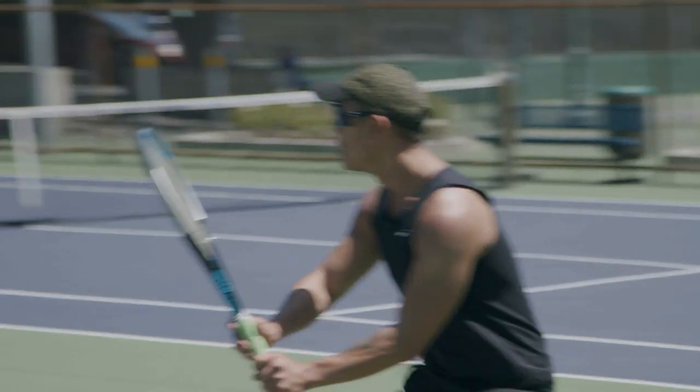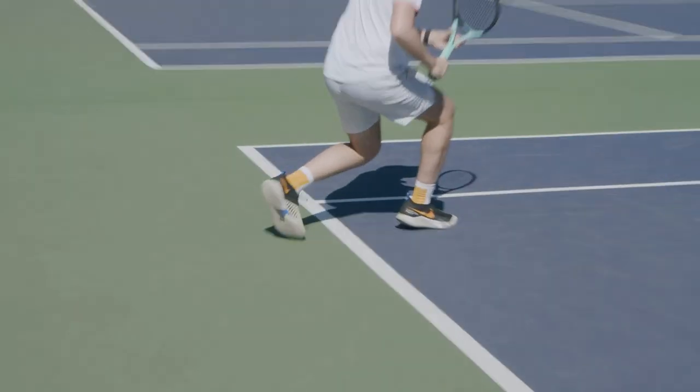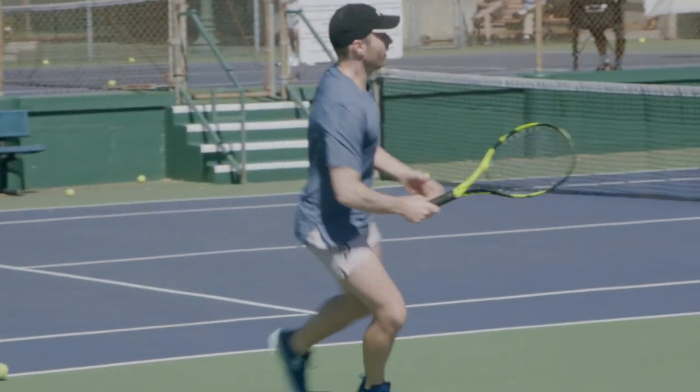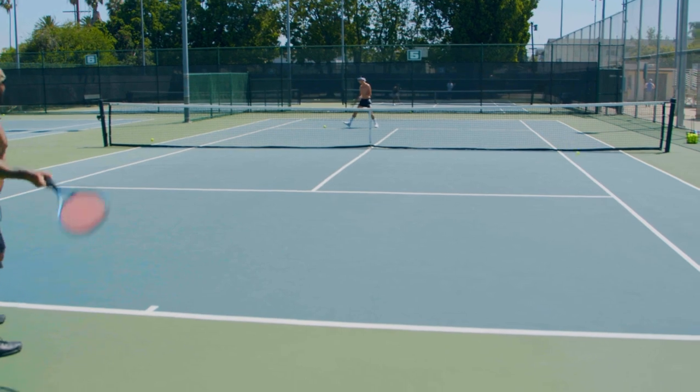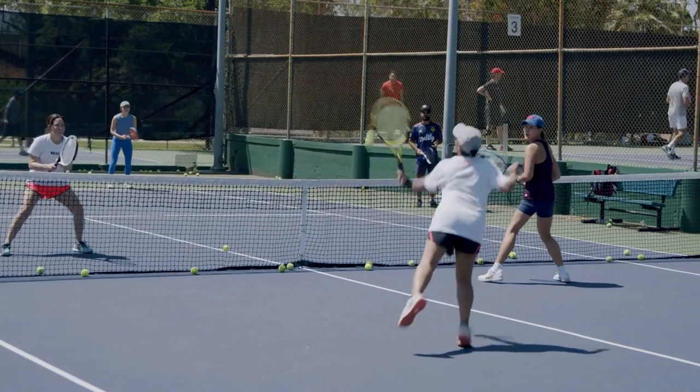This is a disaster — wrong grip, terrible footwork, no follow-through. The ball has zero chance of going in the court. Wrong on every single thing.